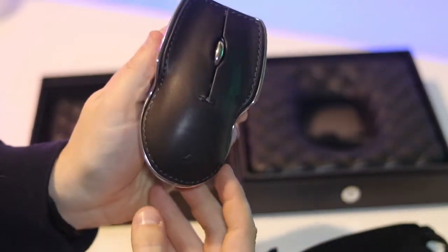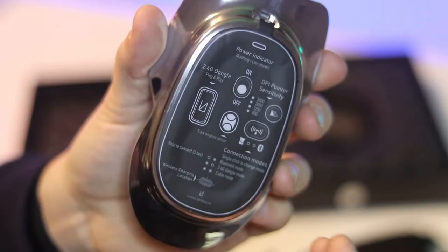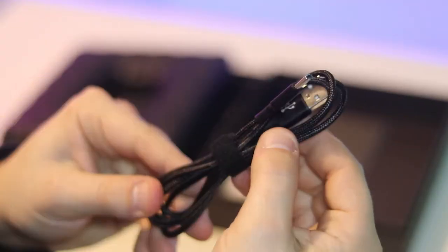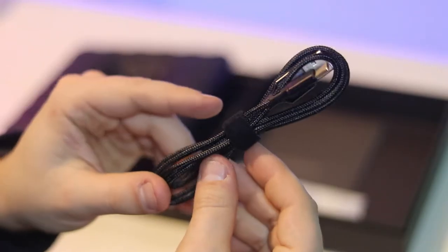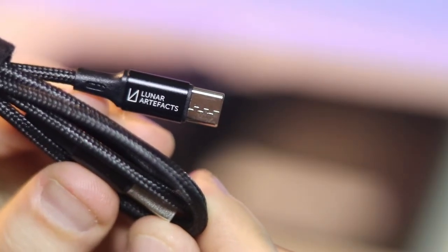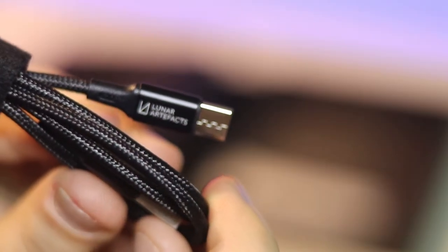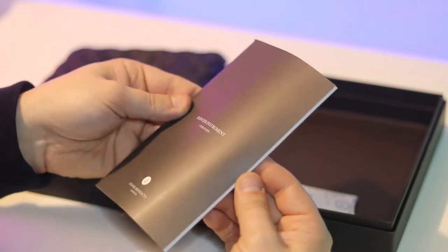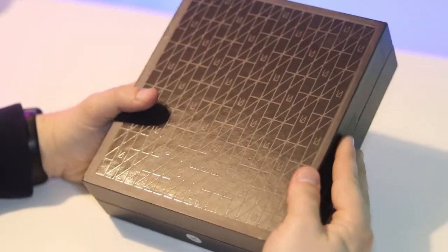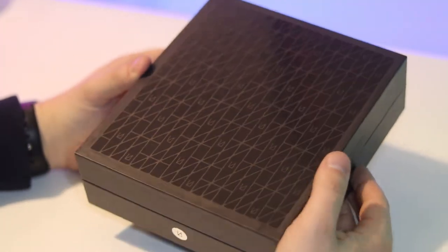Here is the mouse itself — very nice and elegant looking. You've got a nice sticky pad with the connectivity options and button settings. In the box you also get a braided USB Type-C charging cable, which charges the mouse and also acts as a wired connection option. When you're spending this sort of money, it's the little things that matter — you've even got the Luna Artifacts logo on the back of the USB-C cable. There's also an instruction manual covering all the features you'll need to know.